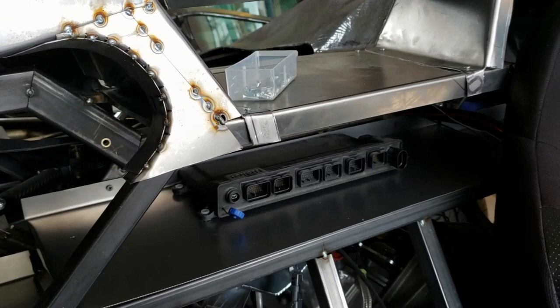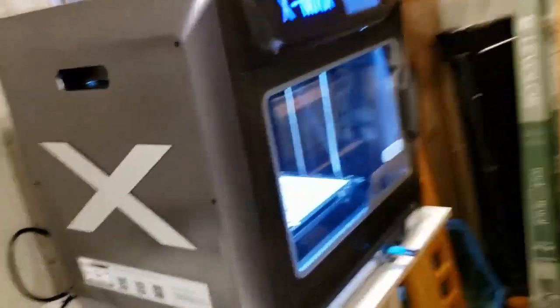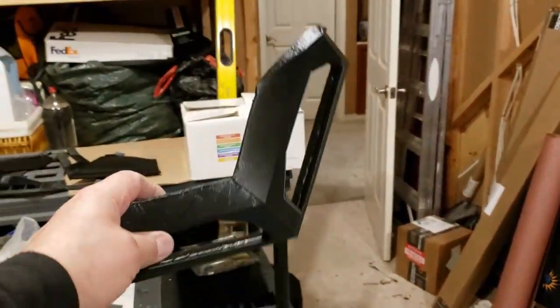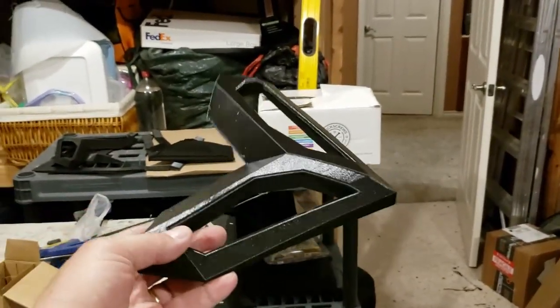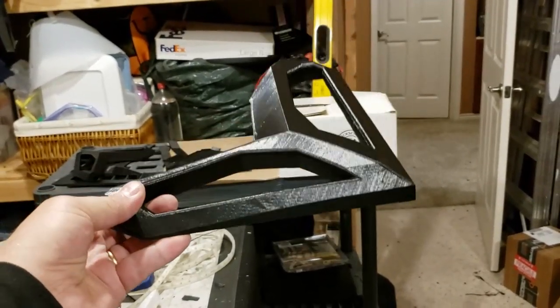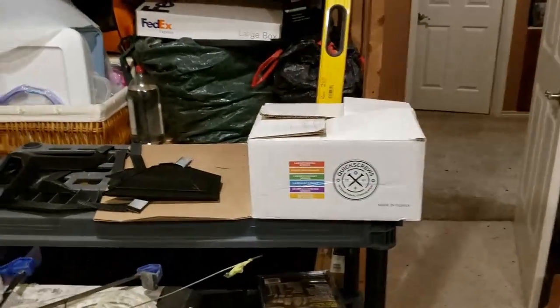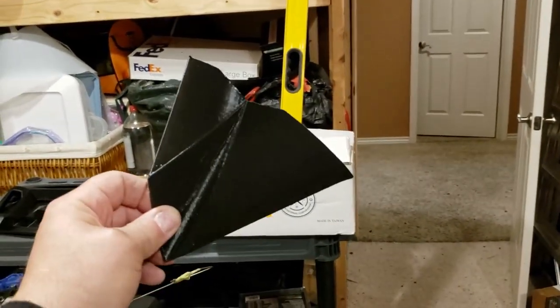We haven't stopped 3D printing, so let's go take a look at that. We've been putting our X-Maxx to use. It's not printing right now because I've got some modeling I need to do, but we're doing these, which are the rear vents for the engine cover. These are done in ASA, so we'll probably sand, prime, and paint them and they should stand up to the weather — they're actually quite strong. This is the front piece, and all of this I modeled off of pictures I took from the real Aventador.